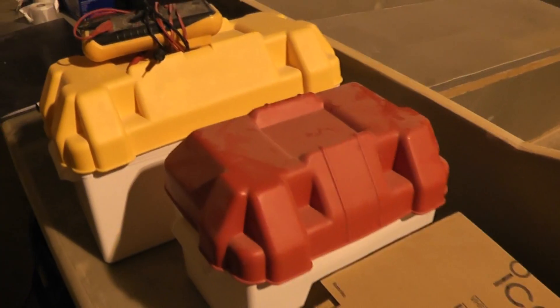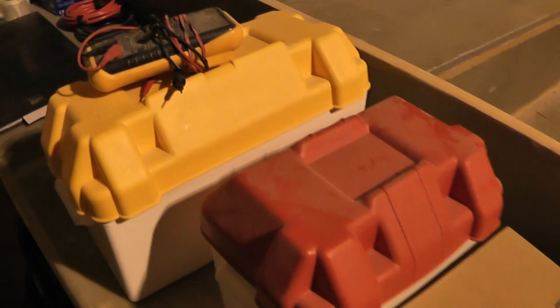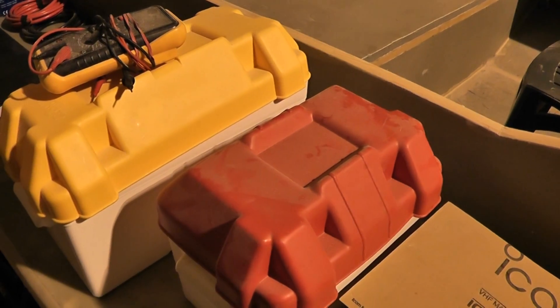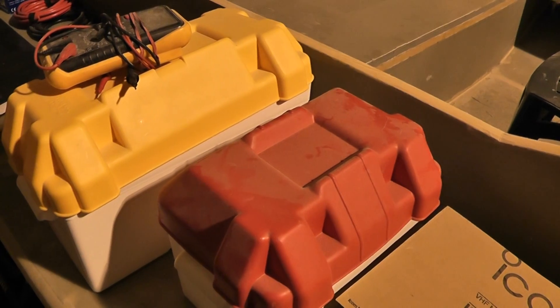Very good. I've got two battery boxes — not sure which one I'm going to use yet depending on which one's the best fit. We'll just see where I'm going to fit it. I've not actually decided where it was going to go.